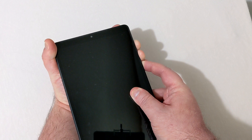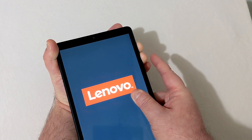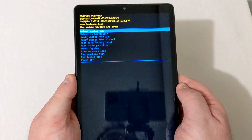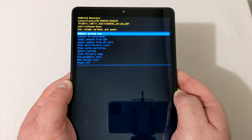Now when the Lenovo screen pops up, let off the power button but keep your fingers on the volume rockers until you see this screen pop up — this is your Android recovery screen.